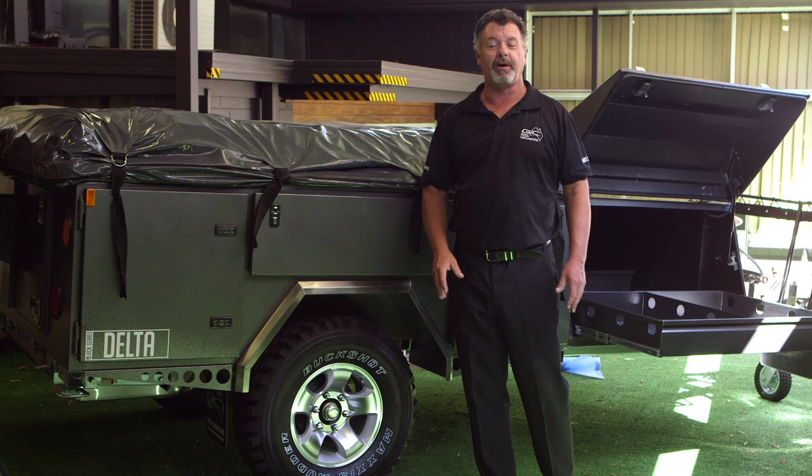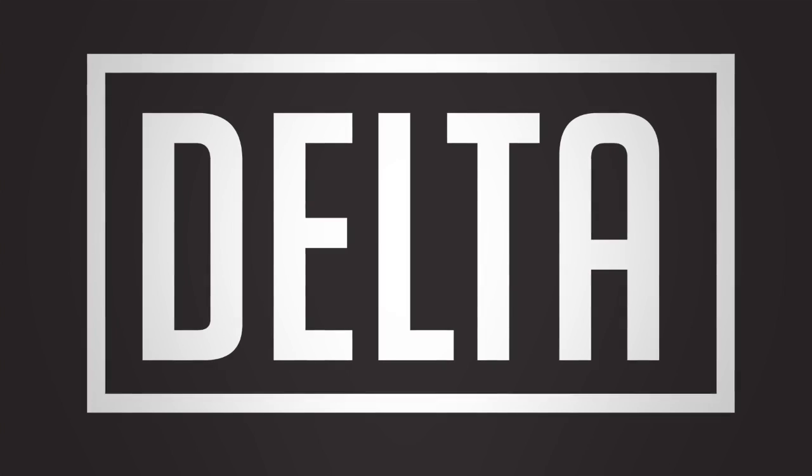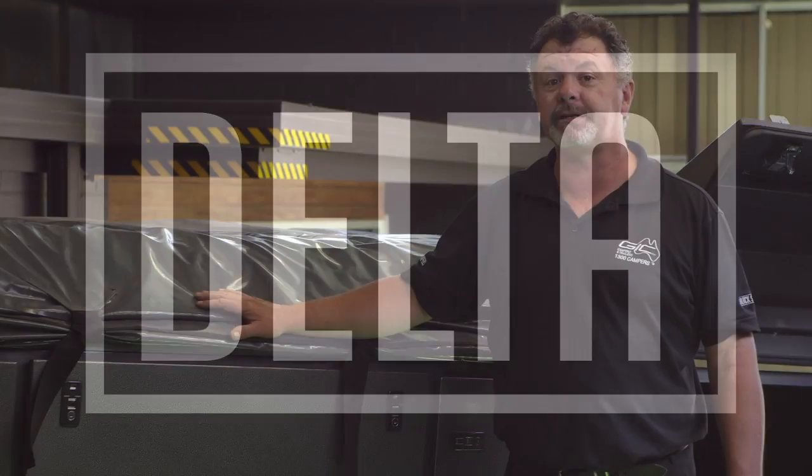Welcome to the GIC showroom. I'd like to take you for a tour through the Black Series Delta, the ultimate in off-road touring soft floor campers.